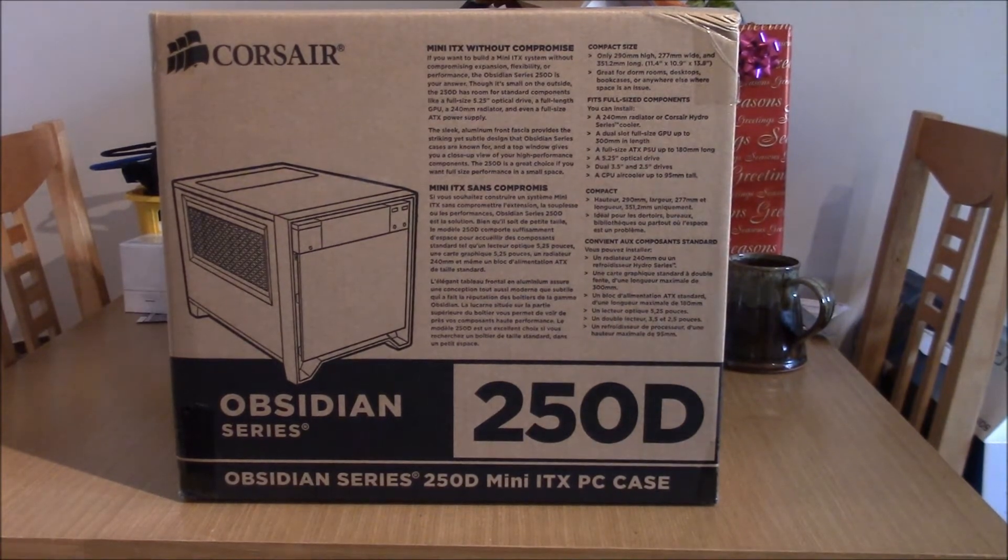First of all, we're going to read what's on the outside of the box. We have 'Mini ITX without compromise.' If you want to build a mini ITX system without compromising expansion, flexibility or performance, the Obsidian Series 250D is your answer. Though it's small on the outside, the 250D has room for standard components like a full size two-and-a-half optical drive, a full length GPU, a 240mm radiator and even a full size ATX power supply. The sleek aluminium front fascia provides the striking stealth design the Obsidian Series cases are known for. The top window gives you a close view of your performance components. The 250D is a great choice if you want full size performance in a compact size. The rest is in French, and as you know I do not read French.